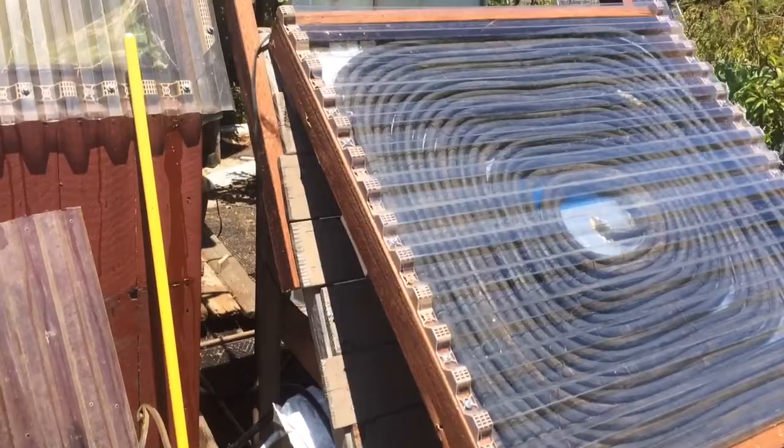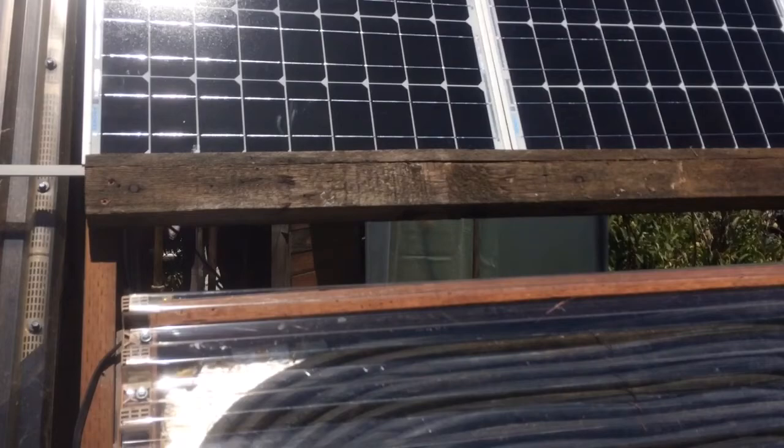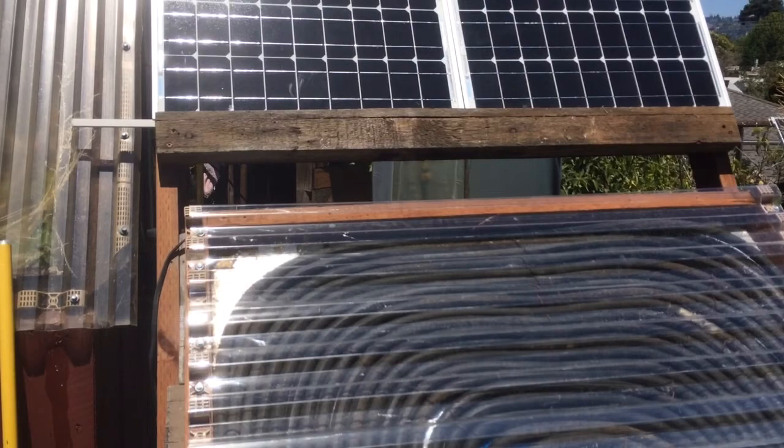So I went on Amazon and for $89 I bought a 50-watt solar panel by Renogy. I actually bought two of them because they seemed like a good deal — they were less expensive than the 30-watt models.